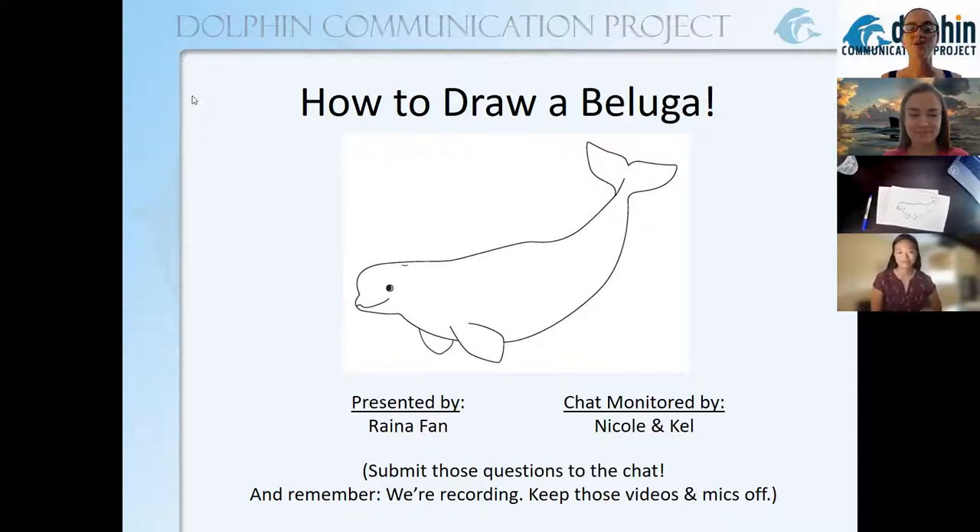As a reminder, this program — if you're joining live — is being recorded, so go ahead and keep your videos off if you don't want to be visible, and your microphones are muted so please use the chat function to submit your questions. If you're watching on a recording, thank you very much for joining us, and we will let you know how you can find even more programs. With that I am going to pass it over to Reyna.